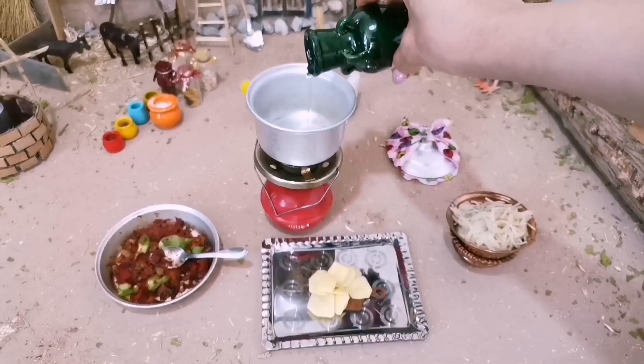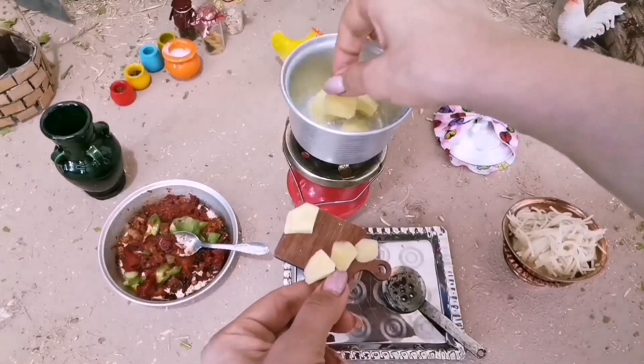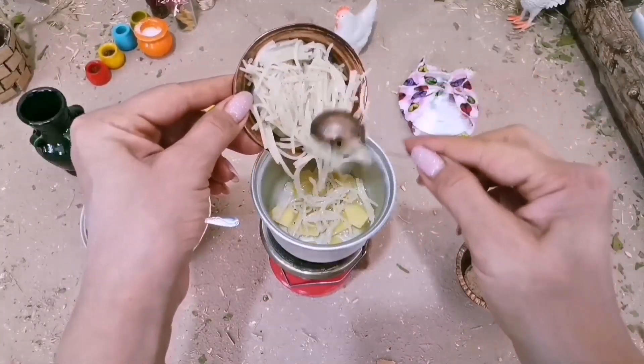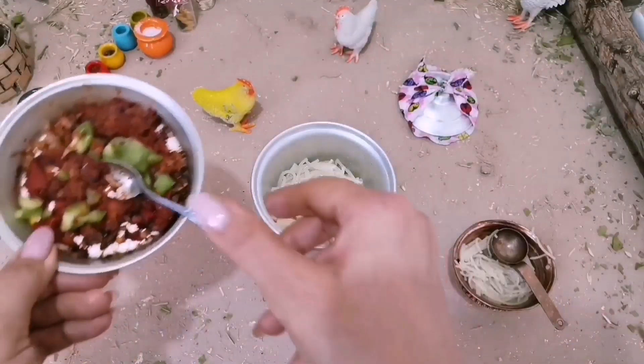I'll add a layer of salt. I will also add a layer of salt. It's a large layer of salt, and then it's hot. I will add another layer of salt.